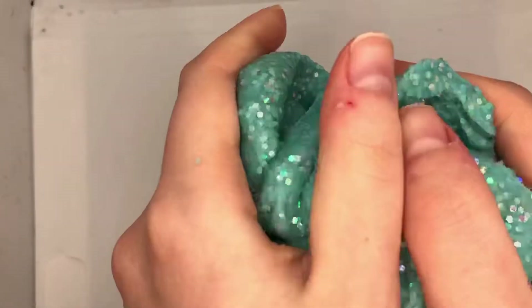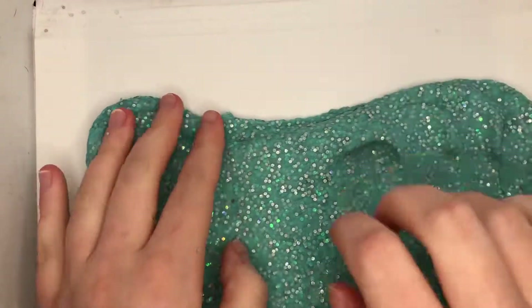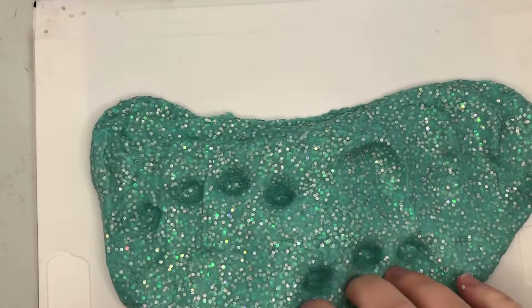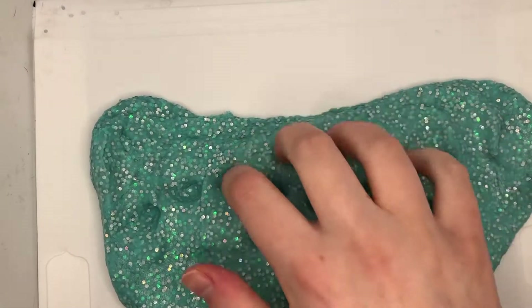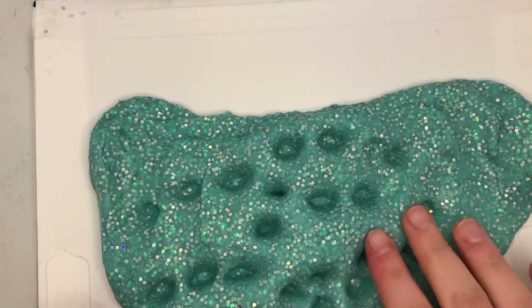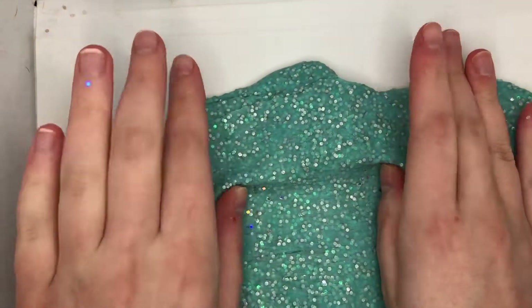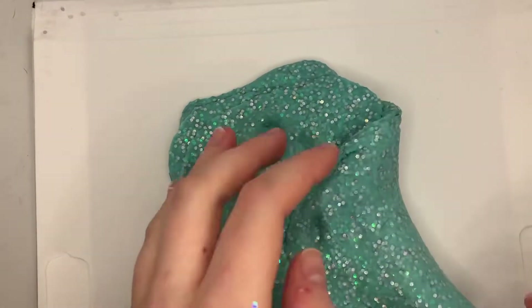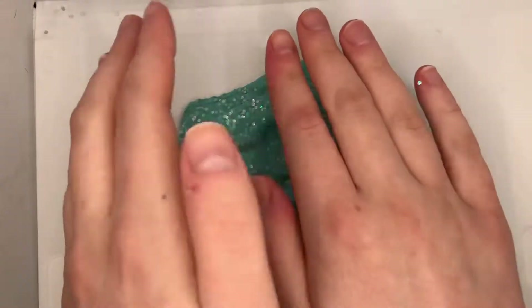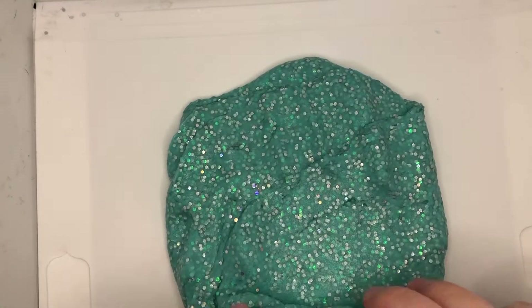That is a lot of steps, but once you read it and once it's in front of you it's pretty straightforward. This is how it turned out when all the glitter was mixed in with the slime, and I was really impressed — I didn't think I was going to get that much. It was really good that they gave you that much, and the quality of the slime is also really great.